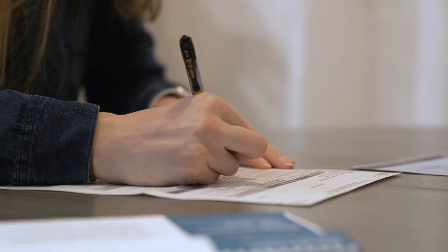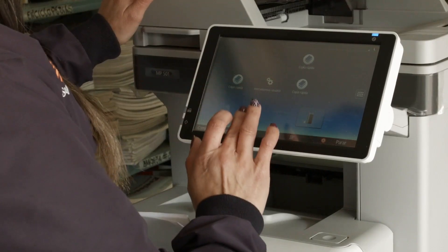Between university work and general life admin, we have all wasted too many hours signing documents the long way — printing them, signing them, and then scanning them back onto our computer. It's not just frustrating, it's inefficient. Creating a digital signature and adding it straight to our PDFs is much easier and faster. However, depending on the device you use, it could be a real hassle.